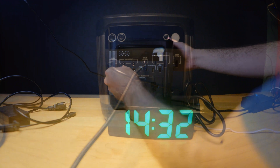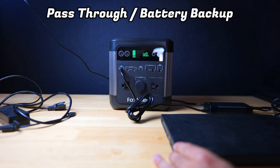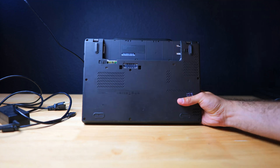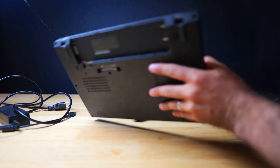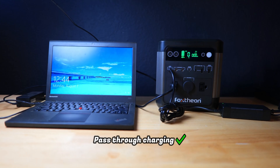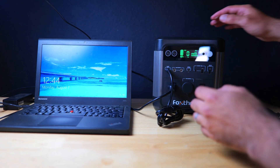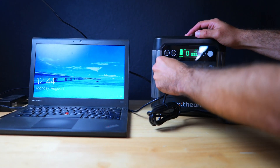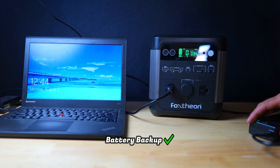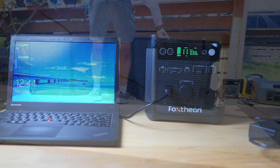The next test is to see if this device has pass-through charging and whether or not it can be used as a backup battery. The iGo 600 is plugged into the wall outlet and we've got a laptop here that we've taken the battery out of — we're able to plug it in and it turns on just fine. Now we're going to unplug the charger from the wall outlet and see if the computer dies — and as you can see the laptop did remain on, so this device works reasonably well as a backup battery.